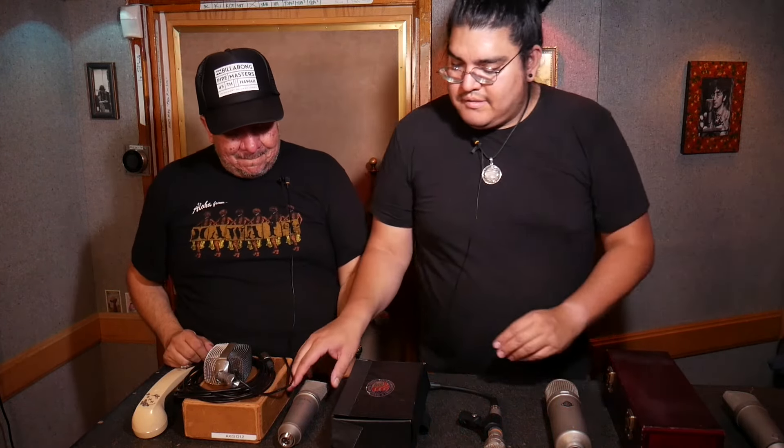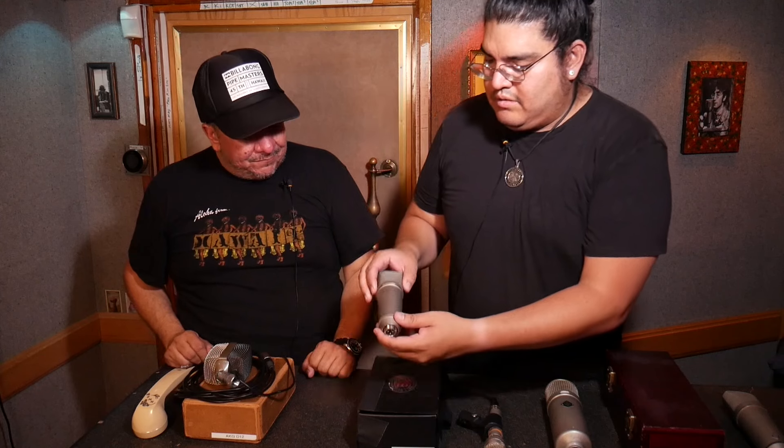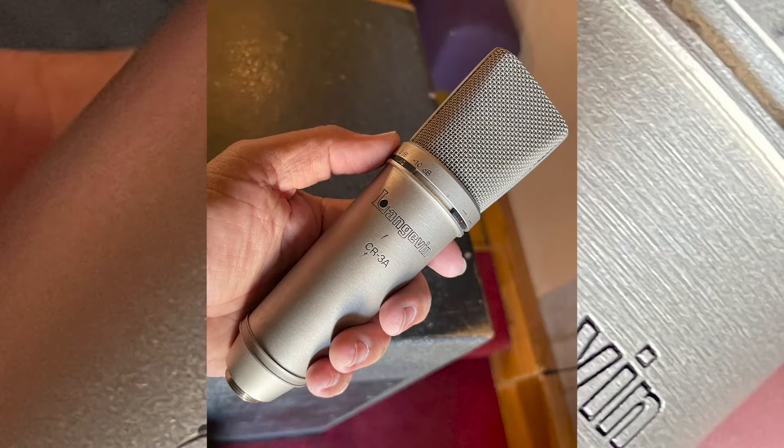That looks like something mysterious. What do we have here? This is an original Langevin CR-3A. This is actually from Elliot's collection. Through our mutual friend Fritz Michaud, we found out this was one of Elliot Smith's main vocal mics — he used this a lot for vocals. I think Elliot's tone was probably a lot more chest-forward and darker, so this mic pairs well with that. It brings out a lot of the top end and probably makes the voice more audible in a mix.